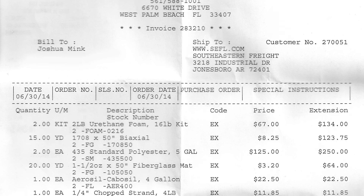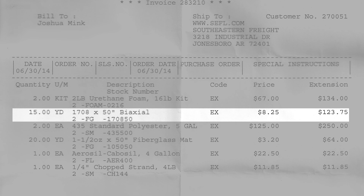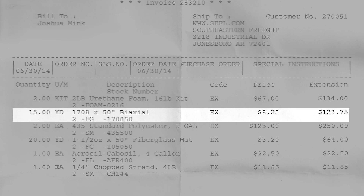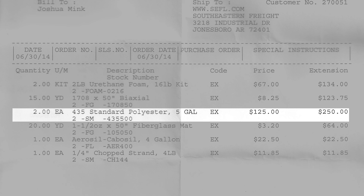I ordered two of the two-pound foam kits and that was a total of $134 for both of those. I ordered 15 yards of 1708 and that was a grand total of $123. Then I ordered two of the 435 standard polyester five-gallon resin buckets, and that was a total of $250 US for both of those five gallons.